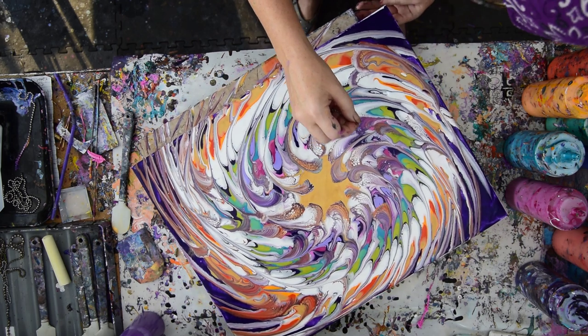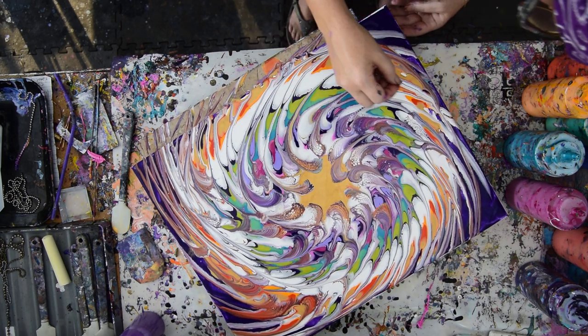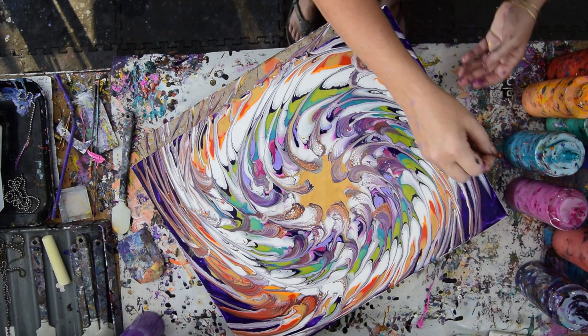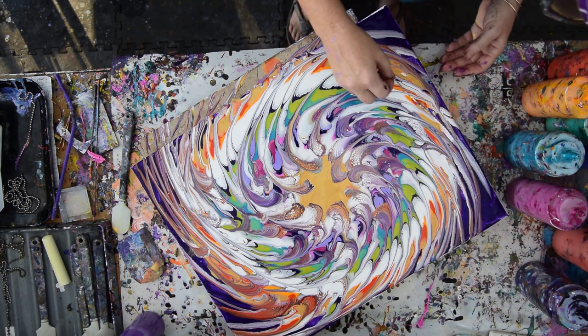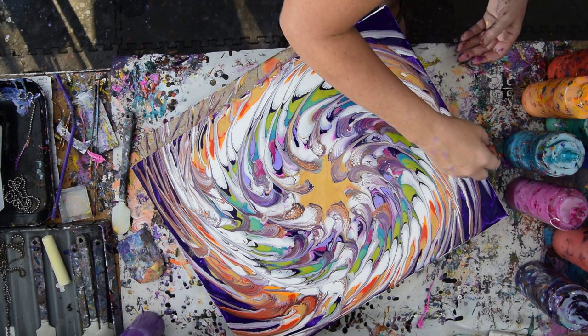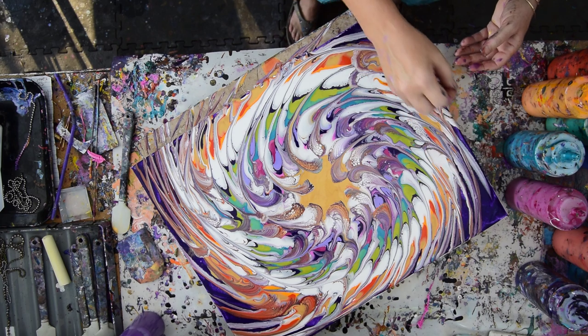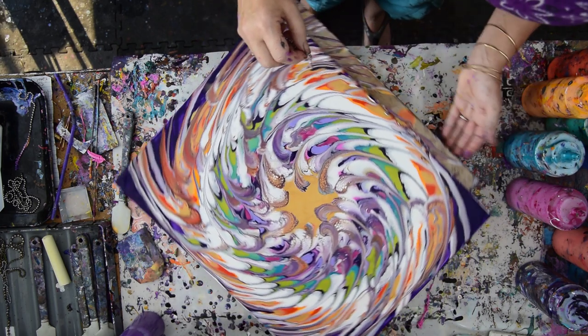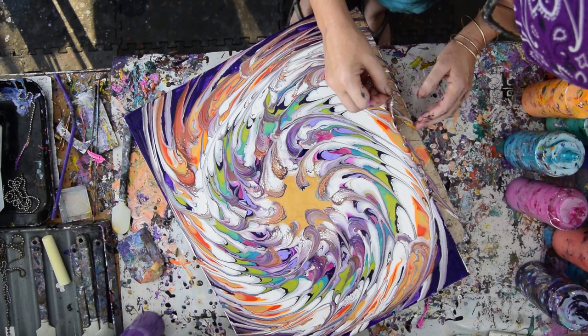I've got a little gap right here. I've got some really cool cells right there too. So now I just want to pull in from the outside, see if I can just drag through some of those spots that are canvas — instead of sticking my skewer in there, because the chain will make a more similar pattern.